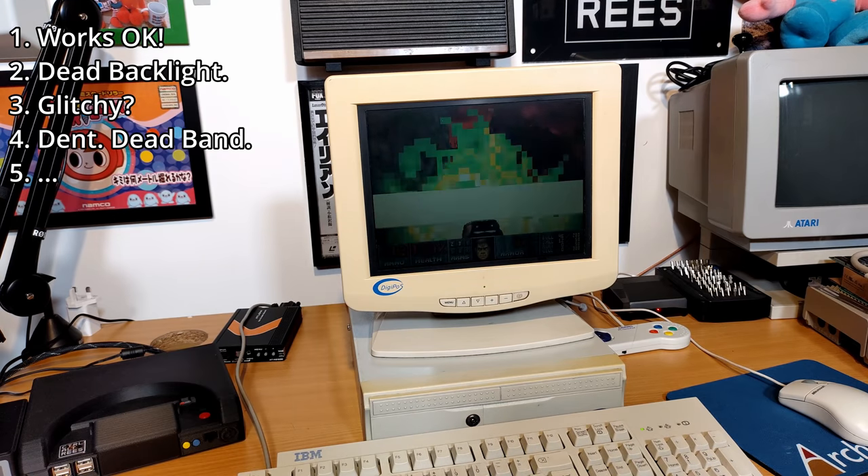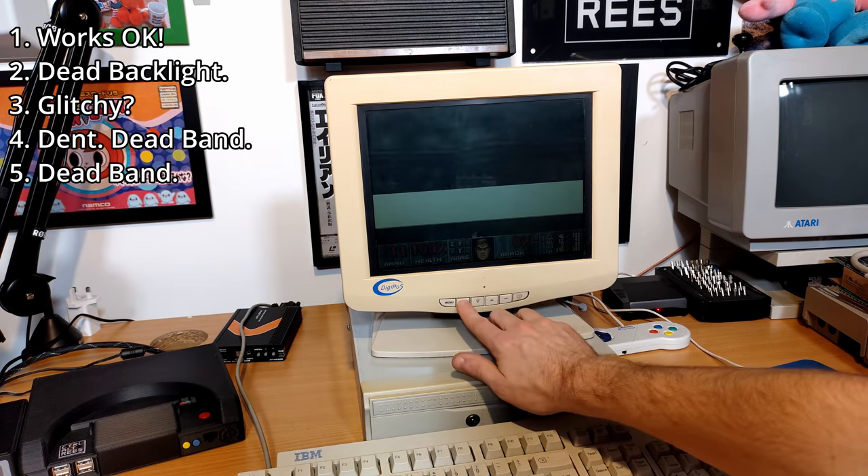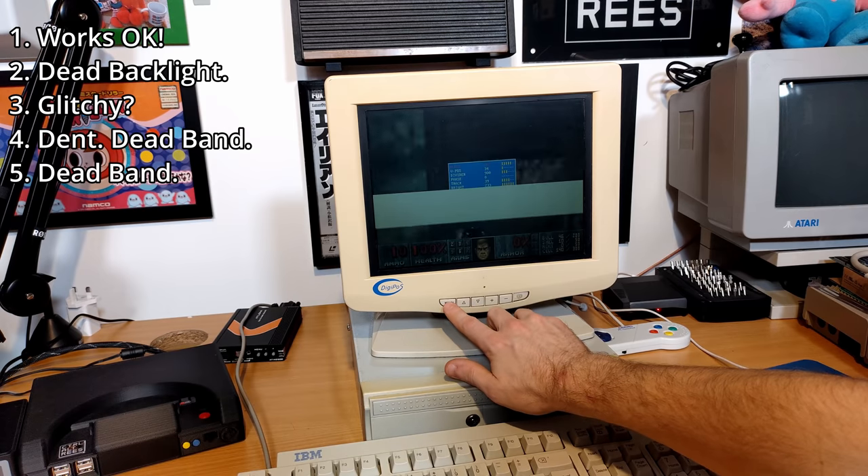Monitor number five, and another dead horizontal band. Perhaps I can look at reflowing the solder, or if I'm lucky, it could just be a bad cable or loose connection internally.